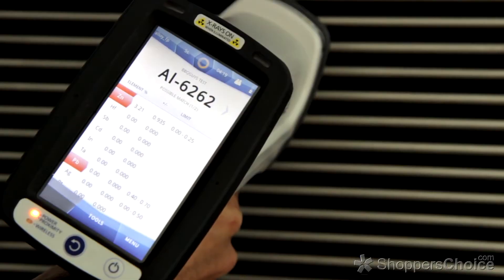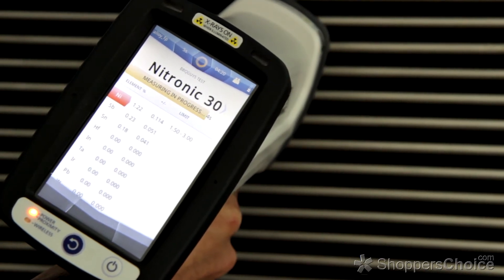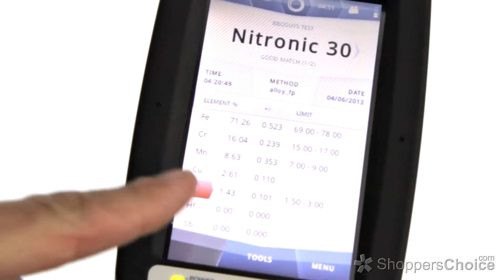By pressing its sensor against an item, in about 5-6 seconds it will analyze and make positive identification of the alloy used and the percentage of the different elements within the alloy. It then gives back a full report that we share with you in video.